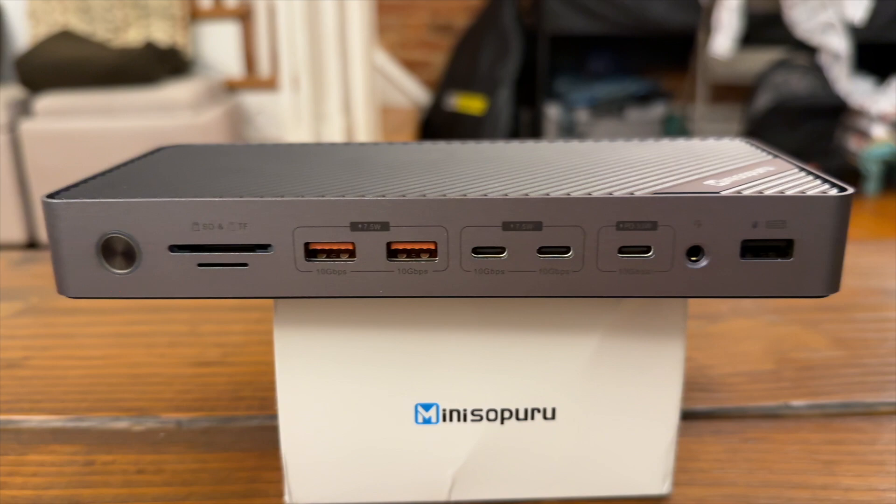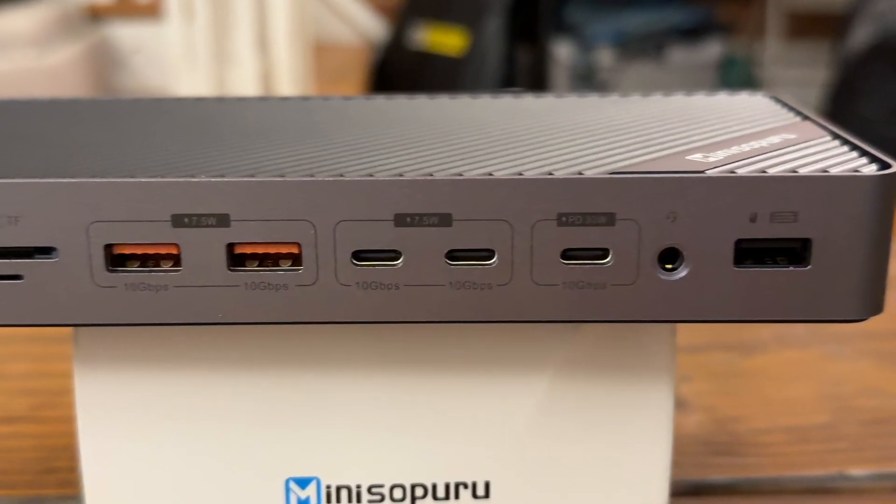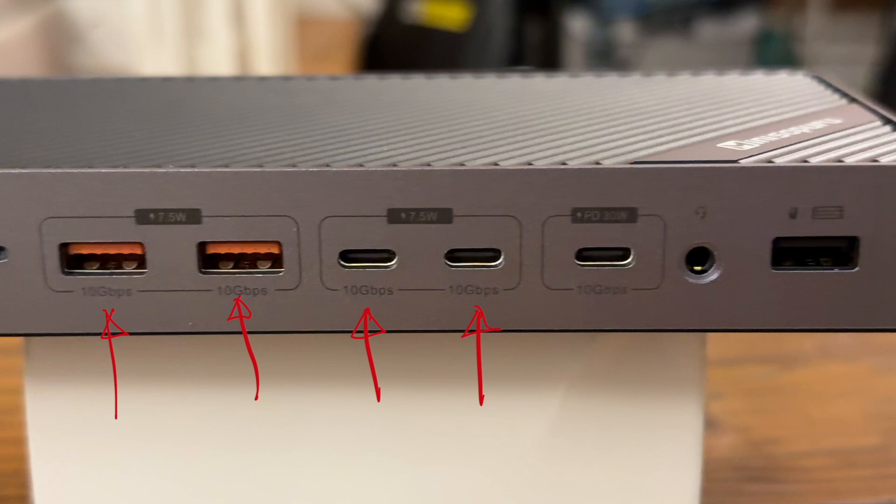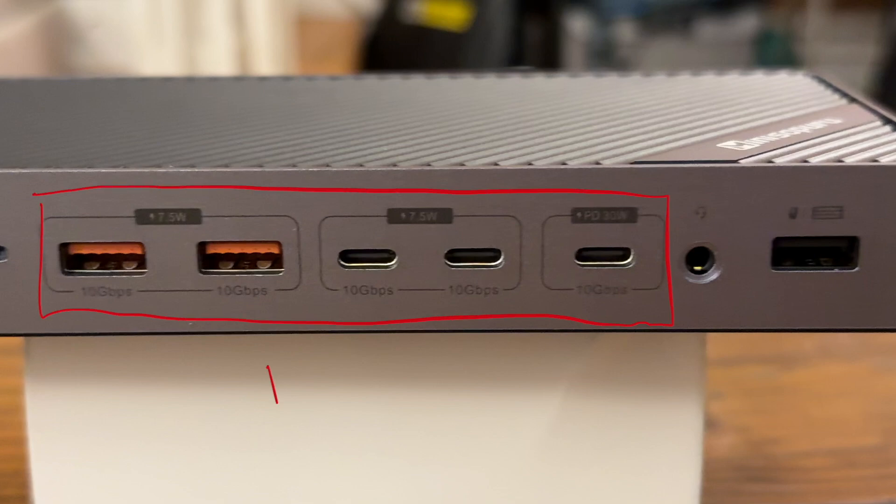Next to the power button, we have the SD and micro SD card reader. There is no indication in the documentation of what speeds these readers are. Then we come to the USB ports — we have two USB-A ports and three USB-C ports. Four of the ports have an output of 7.5 watts, which should be able to power up most USB devices. The last USB-C port supports power delivery with an output of 30 watts. What sets these ports apart from other docking stations, and even the previous Mini Supuru docking station, is that all these ports support up to 10 gigabits per second of transfer speed. Usually only two ports support that speed, with others supporting up to 5 gigabits per second.